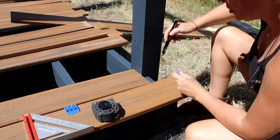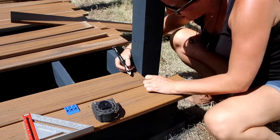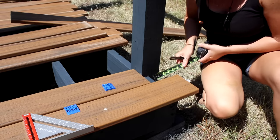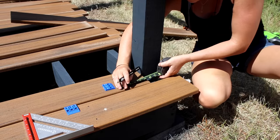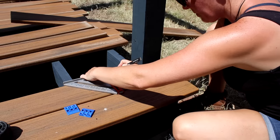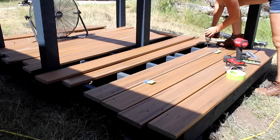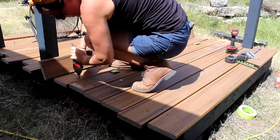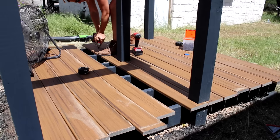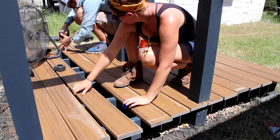Here's a tip for scribing around a post: hold a spacer in the correct orientation against the post, mark where the spacer ends, then use a tape measure to get the exact distance — in my case five and an eighth inches — and transfer that mark to the board. Then make two right-angle cuts at those marks. I left the board ends running long and cut them in a straight line after all boards were attached. I face-screwed the boards using color-matched screws, and used spacers between boards since composite material expands and contracts.